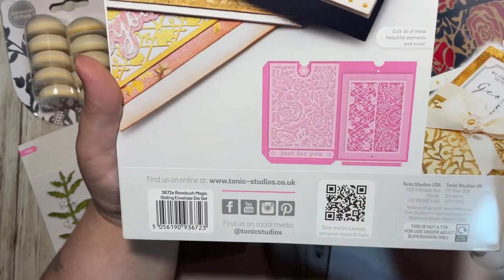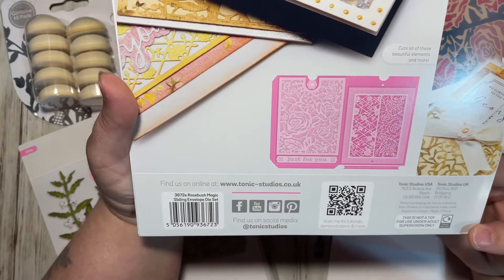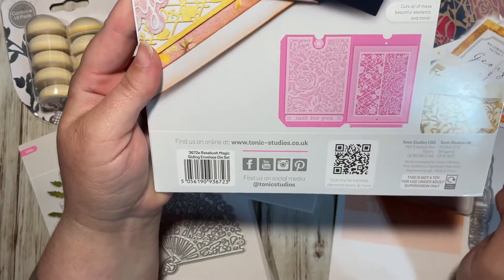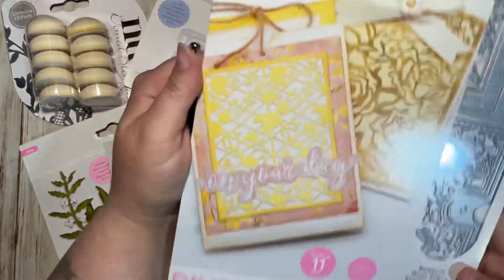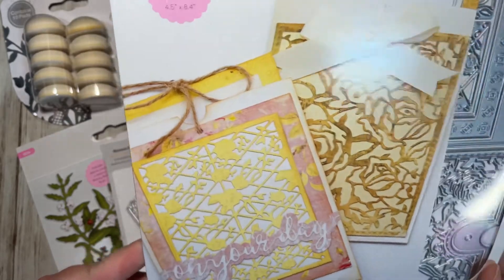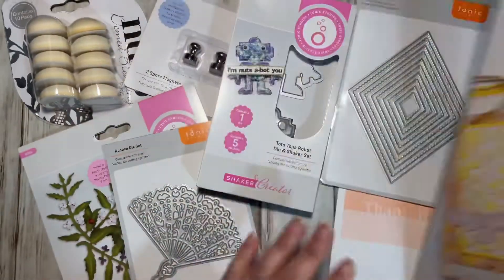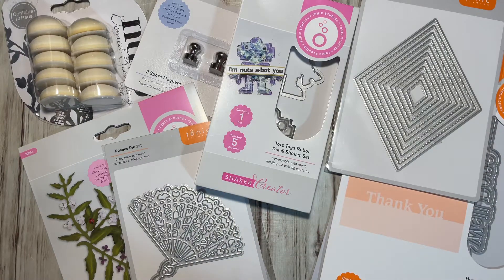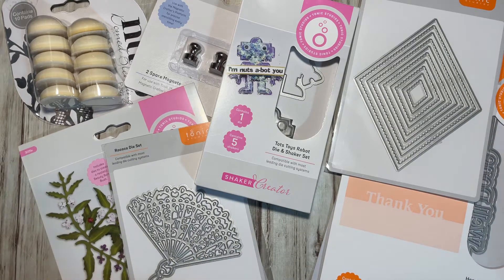It has pocket dies, or envelope dies — it makes an envelope. Very cool, I like the roses. That'd be nice for Mother's Day. Very cool, very nice.